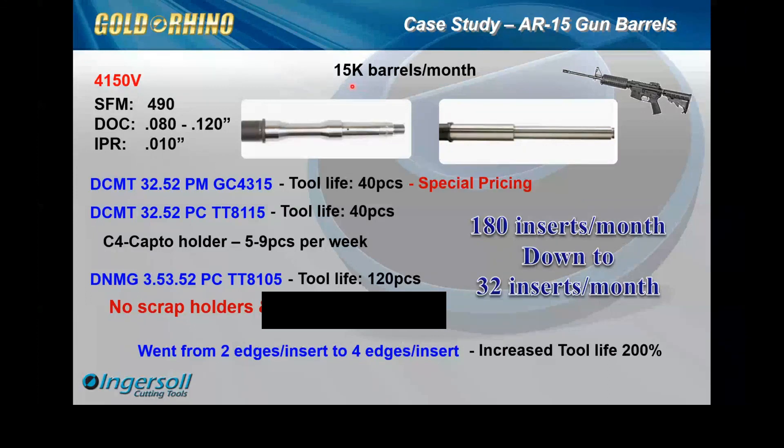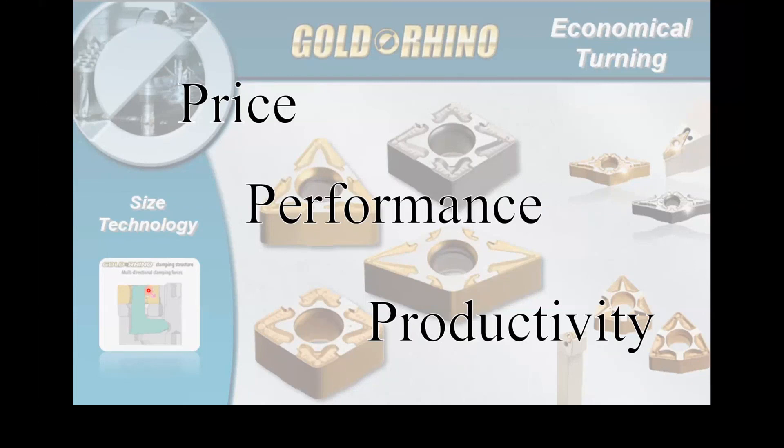This savings chart shows just one material — the 4150V — at an estimated 15,000 barrels a month. The other two materials Rich mentioned, the 416 and 4140, also run 10,000 to 20,000 of those as well. They put this insert on all across the machines. Thank you for everybody's time.